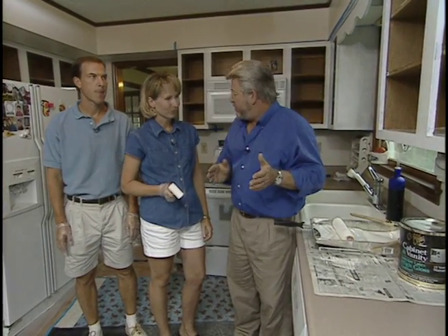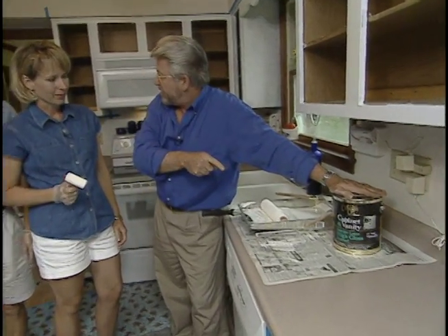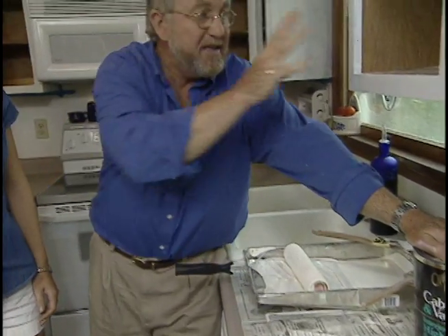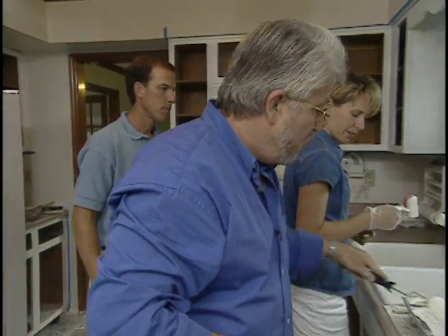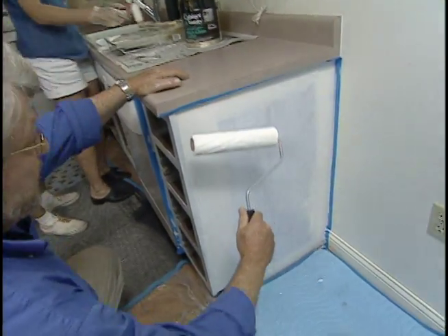The primer's dry, so it's time to put the top coat on. We're going to use a special cabinet and vanity paint — this one's by Valspar. The difference is that it will resist the handling from your fingers; you're going to be touching this a lot when opening and closing the doors. Go ahead and put it on the same way you did before with the primer. I'm going to use a slightly wider roller to get these big end panels — that'll save us a little bit of time.